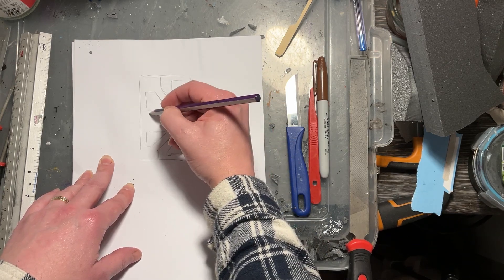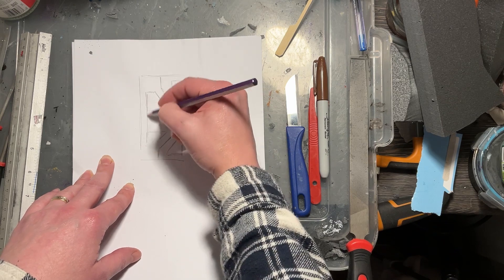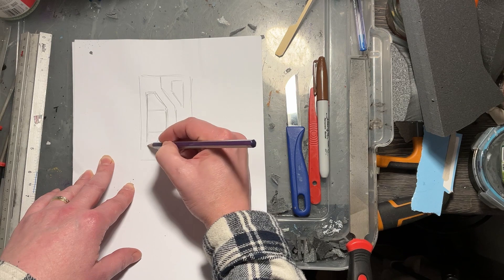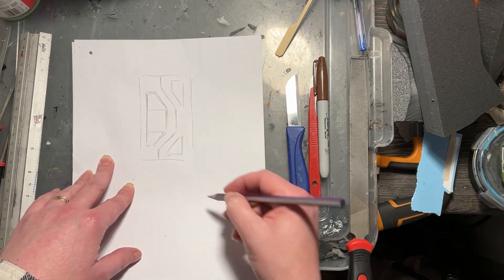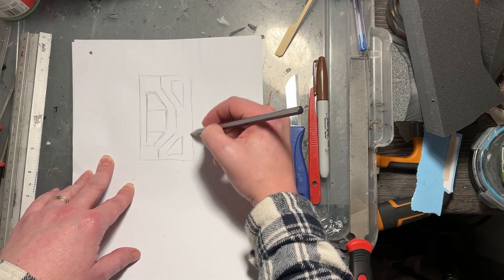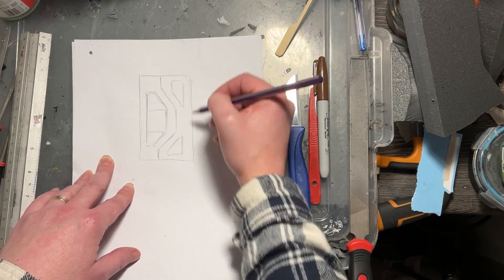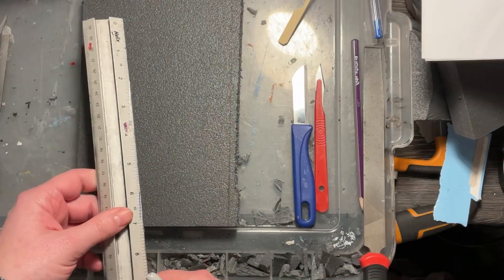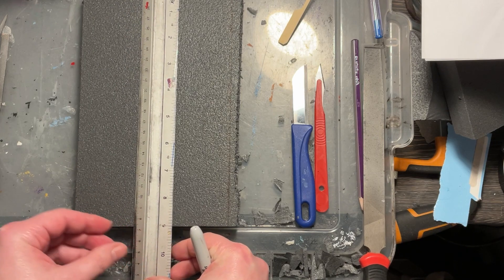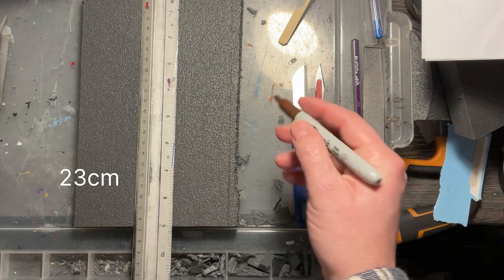Just doodle some ideas until you're happy with the shapes — it adds a feel that's personal to you. You might look at my door and think it's exactly what you want, or you might not, but hopefully the techniques and tips from this tutorial you can still use and take away.